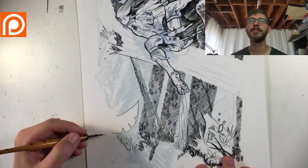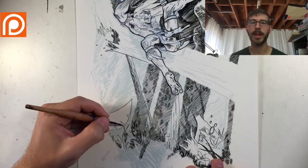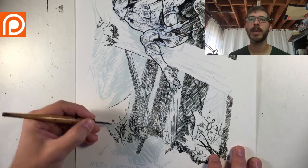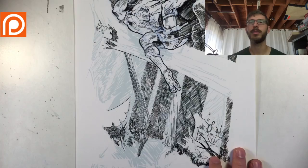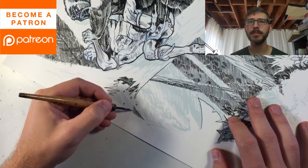Hopefully I have enough pages by the end of this year to do that, because I do need a new art book at this point. Things have changed with quality and style.